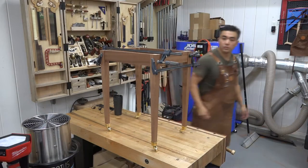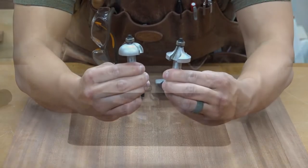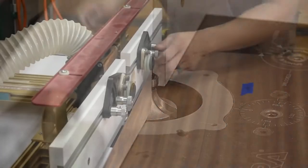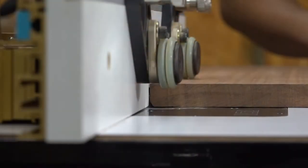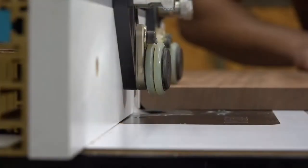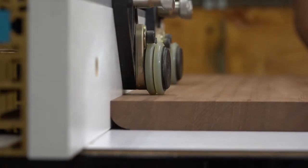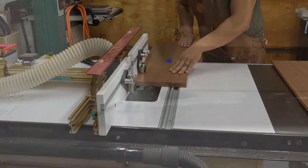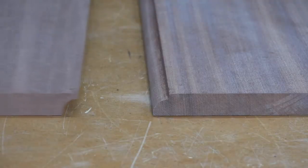Next I started working on the drop leaf tabletop. I laid out the configuration and glued up the center panel off camera. To produce the rule joint I used a matched set of router bits consisting of a filleted round over and a cove bit. I first machined the filleted round over on the center panel. Even though these are top-bearing bits I used the router fence aligned with the bearing for additional support. I also used stock guides made by Jessem to keep the workpiece flat on the router table and tight against the fence. I take multiple passes, incrementally increasing the bit height after each pass to ensure a clean, chatter-free, tear-out-free result. The same process is done with the cove portion of the drop leaves.